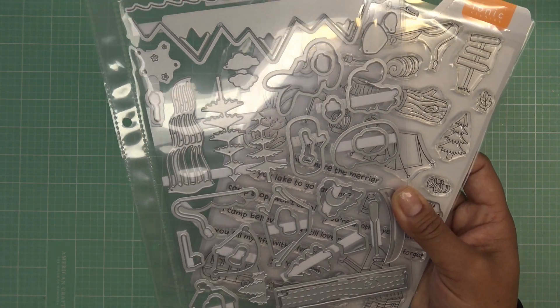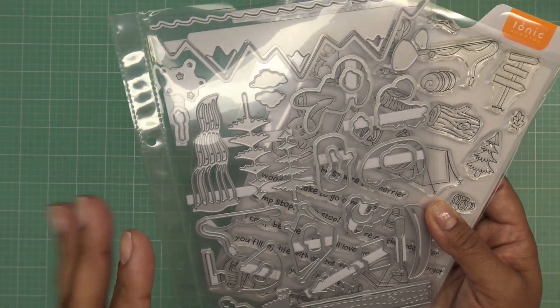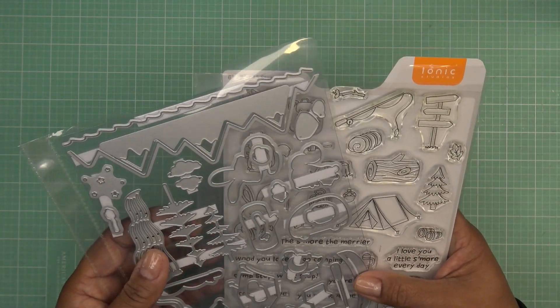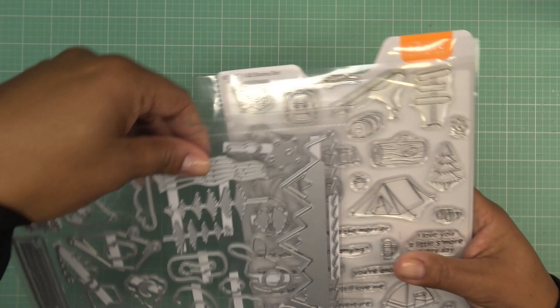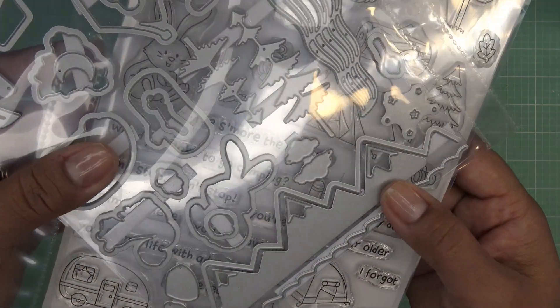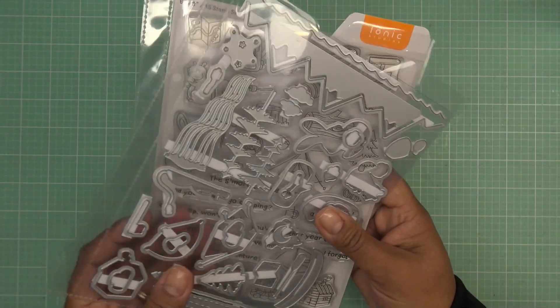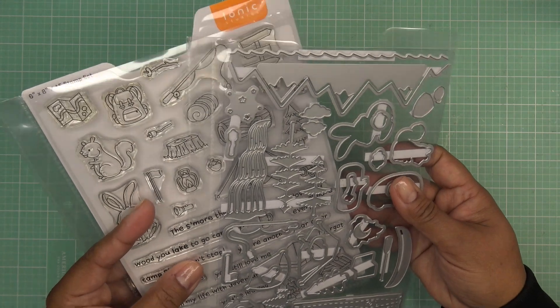It looks like a wood log, which is really adorable because you can just cut that and pop your little guys on there. A little canoe and its little paddle. The moon — there's just lots of fun things aside from what you'd expect. It looks like maybe a little water line and a mountain line, and then it has like the inlay and the outer portion. Super adorable — so what I'm going to do is grab some papers and we'll get started.